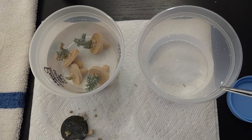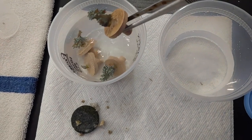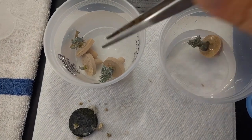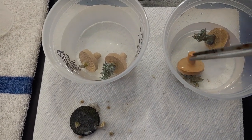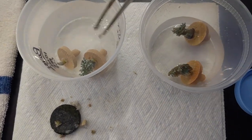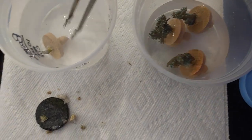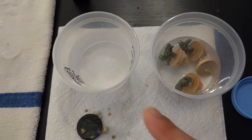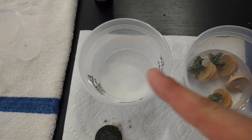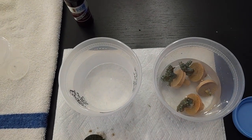Then what I do is take a second container and get some tank water. This way it's nice, fresh, warm water. I don't mix up fresh water because I want them used to the parameters they're going into. I give them a little bit of a rinse, roll them around in there, wash out the container, put some more tank water in, roll them again, and then from there they go into the tank.